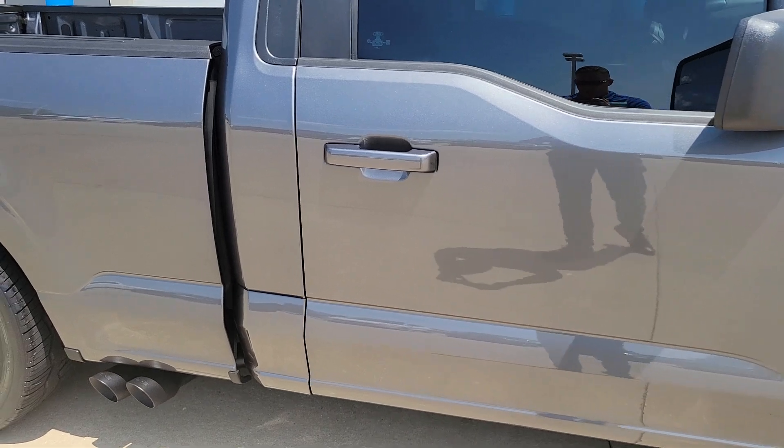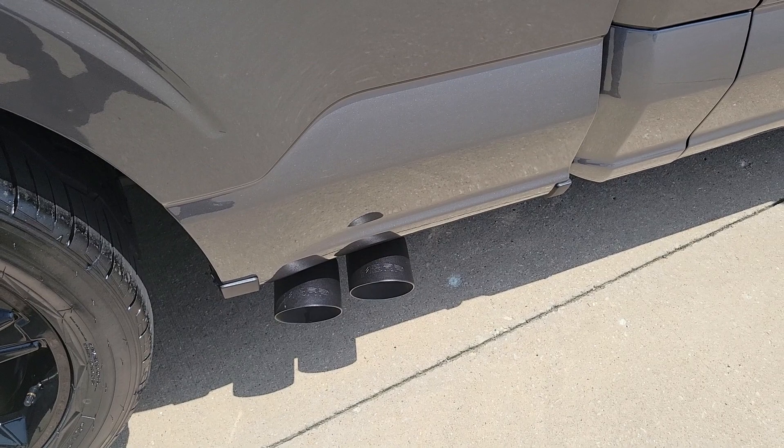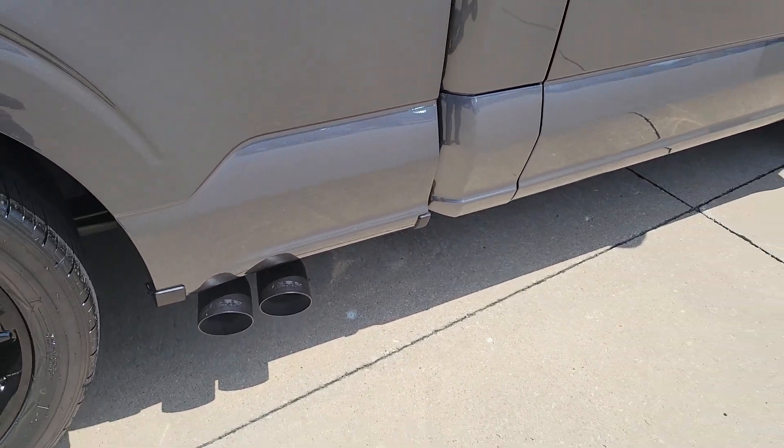Color-matched door handles. MBRP — this is the race version — dual black tip cat-back exhaust system.